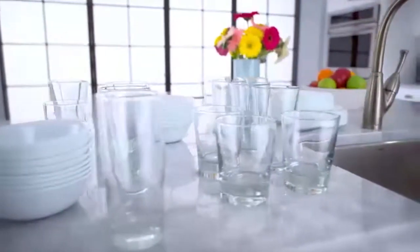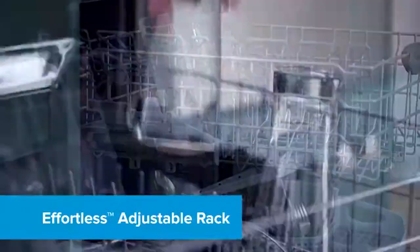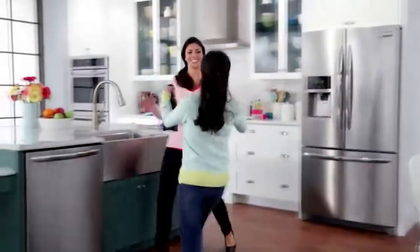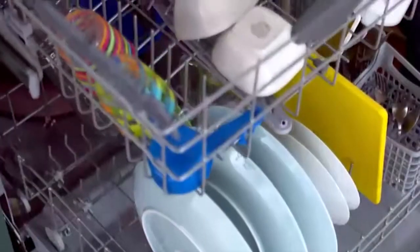Experience easier loading and organization with the effortless adjustable upper rack. With the touch of a button, it easily accommodates large or tall items. Maximize your dishwasher space with adjustable fold-down tines.